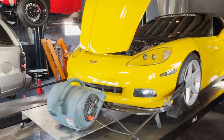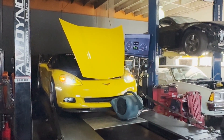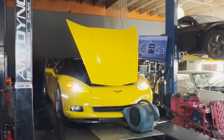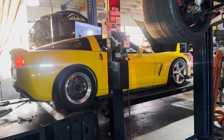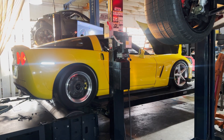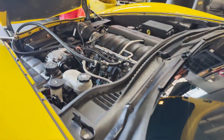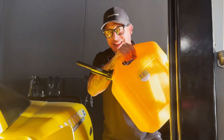Strapping down the car. Nice and tight. Now to add the E85.